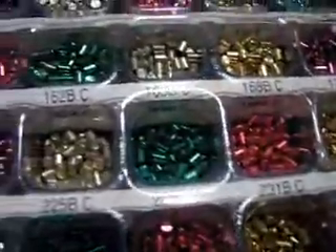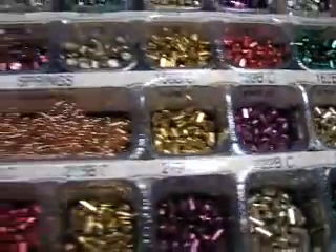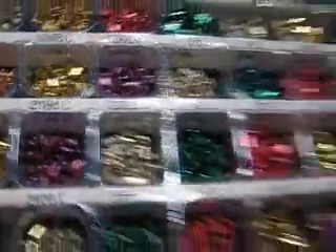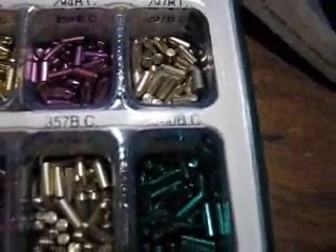Now we get to the bottom pins. Starts off right here at one hundred and fifty-six bottom pins. As you can see there's a lot of bottom pins — it goes all the way up to three hundred and sixty.